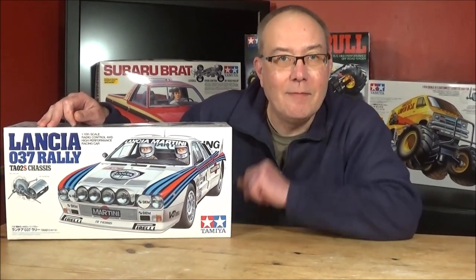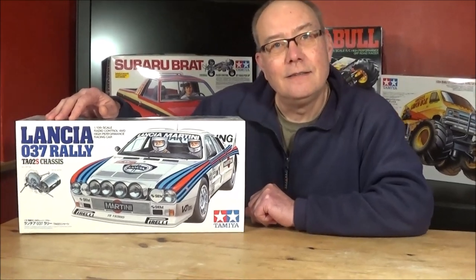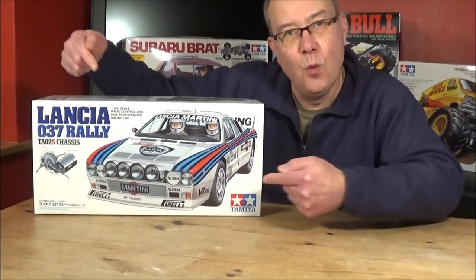Hi there, Mark here again. I've got Rob on the camera. Today is a happy day because I've got a new kit.